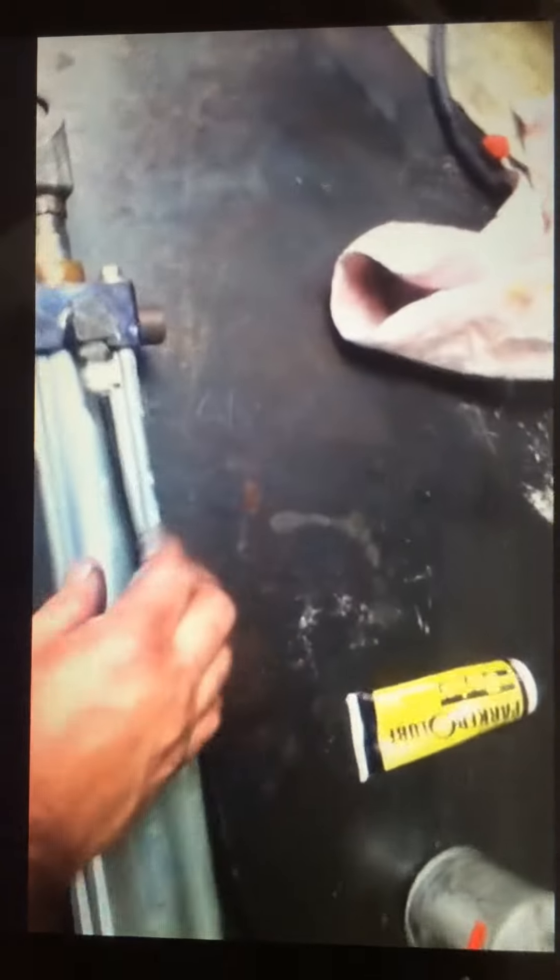Here we have the cylinder completely put back together. You can see the clevis at the end is screwed on. The air hoses are attached, Teflon taped and attached.